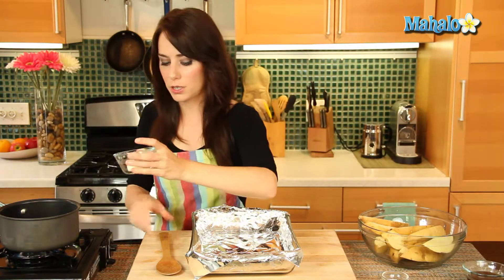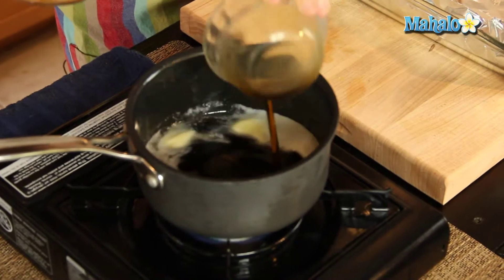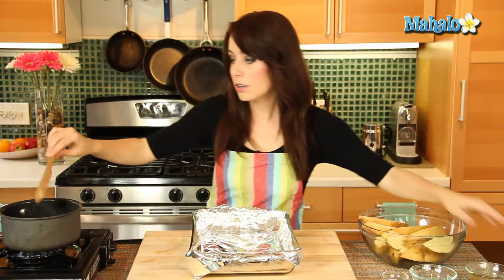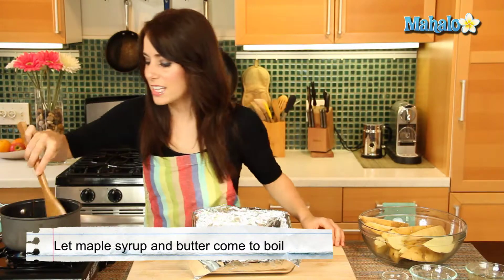Now in the back, my oven is preheating at 400 degrees. Let's begin by melting our butter in our little saucepan here. Now let's add in our syrup. Give that a little stir, and then we are going to let this come to a quick boil, and as soon as it does, we're going to take it off the heat.